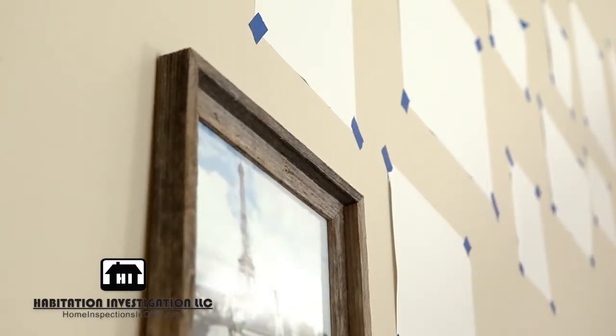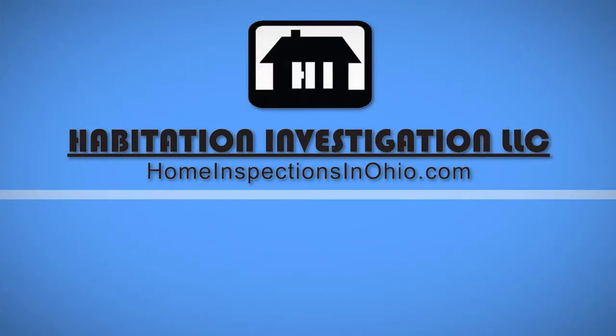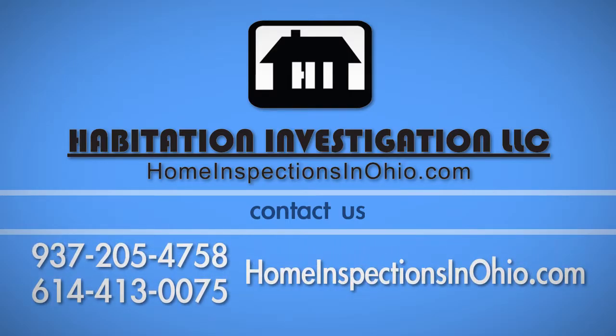You are now ready to remove the paper sheets and hang your pictures. If you have any questions about this process, call Habitation Investigation at 937-204-7758 or 614-413-0075.